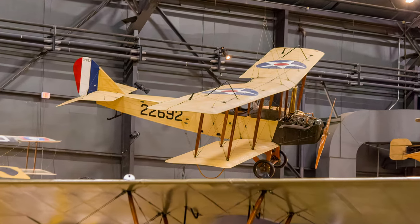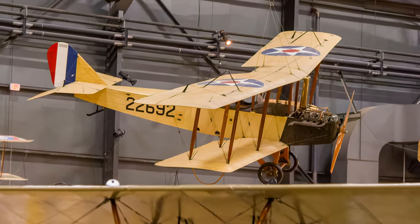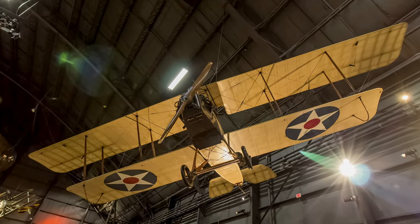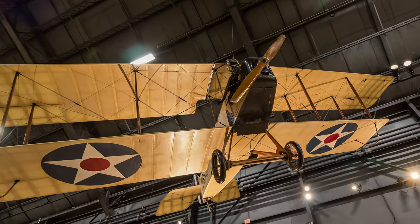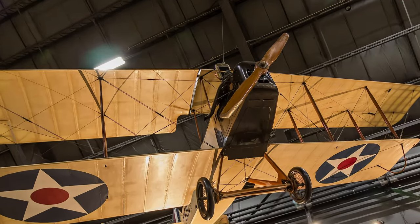Standard Aircraft Company's J-1 was a primary trainer used by the U.S. Army Air Service to supplement the JN-4 Jenny. The J-1 was more difficult to fly and never gained the popularity of the Jenny. Many surplus J-1s were operated in flying schools and in barnstorming air shows.